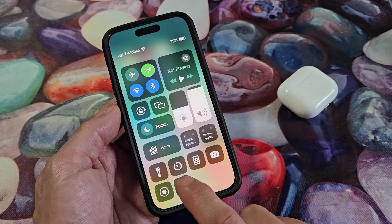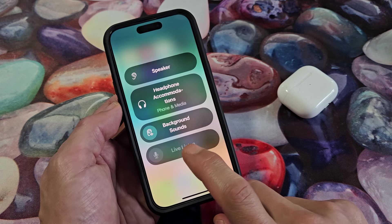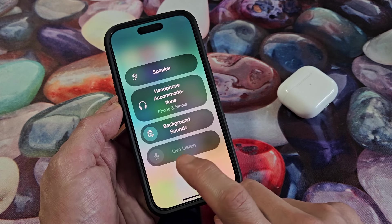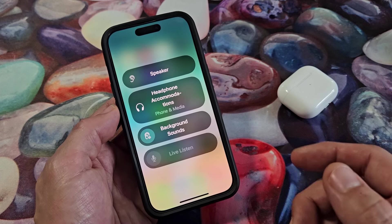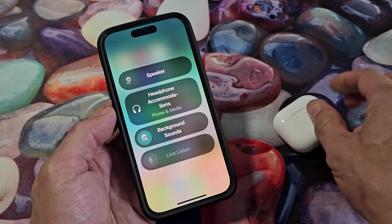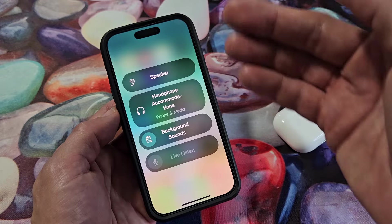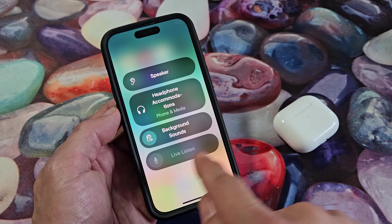So let's go ahead and tap on this. Now you can see if I want to activate it, I would tap on Live Listen. But it's grayed out because, for me, I'm not connected yet — or maybe you're connected with different earbuds or headphones that are not compatible. That's why it would be grayed out.